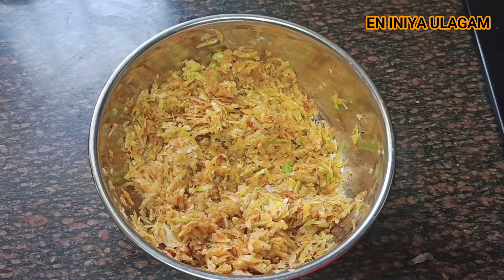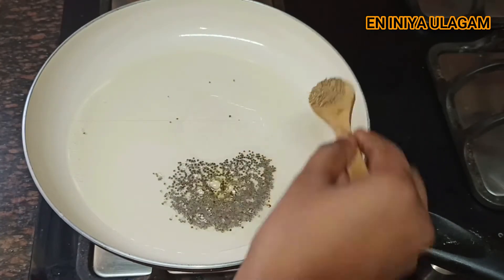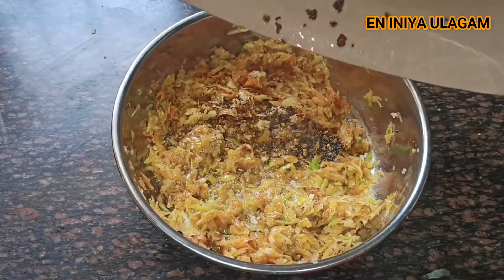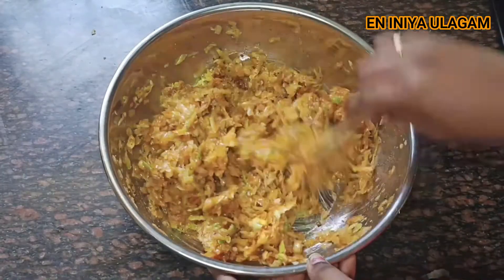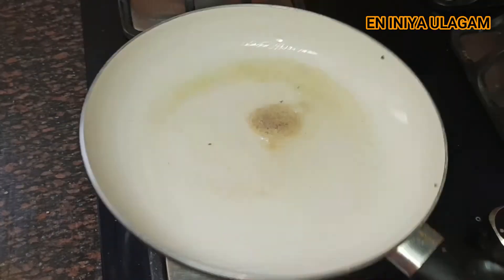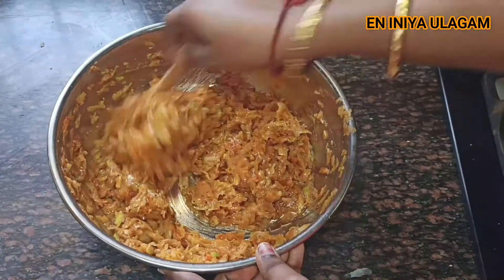If you are using the ingredients, you can use them as needed. Add 1 tablespoon of the ingredients, add a half tablespoon, and add a half tablespoon to the mix. Add the sauce and mix it in a small bowl. The smell is great!